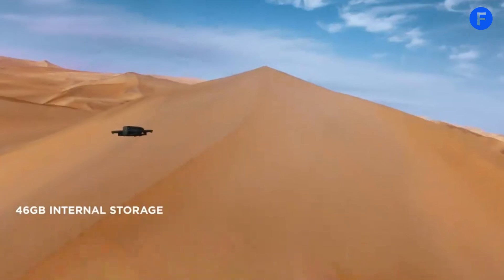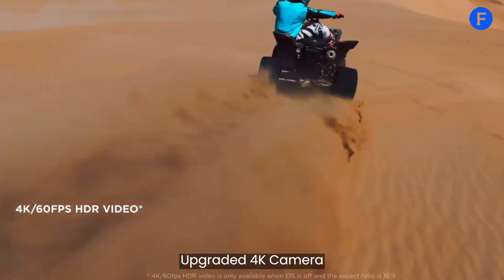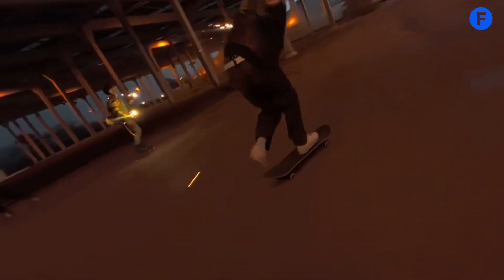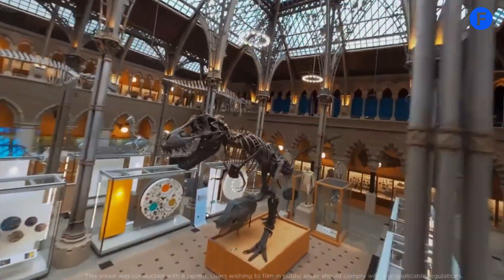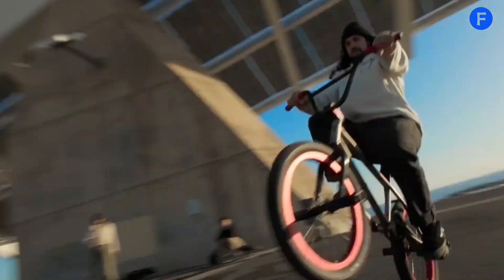At the heart of the Avatar 3 is a 4K camera with an upgraded sensor. It captures stunning visuals with vivid colors and great detail. The wide lens helps capture immersive footage, making it perfect for people who want cinematic shots. The advanced stabilization system keeps video smooth, even when the drone is moving fast.